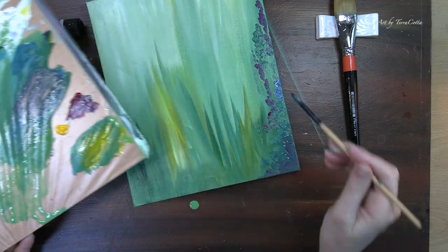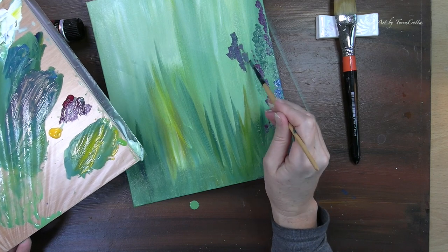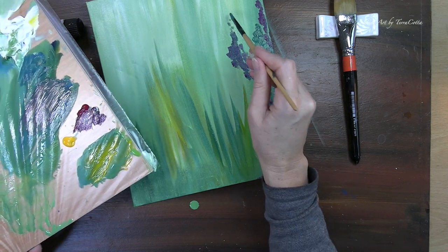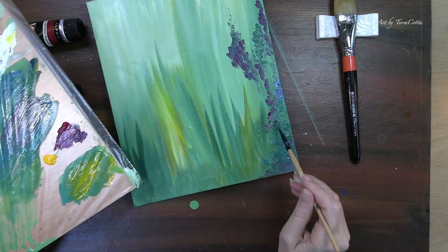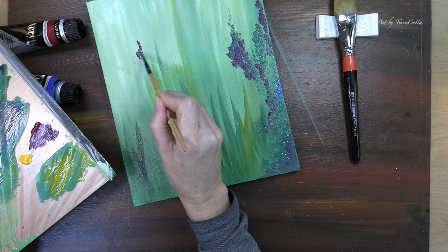The colors I've started with are desaturated colors. I'm not using their full intensity because they are in the background — they are behind the bunny. So I'm starting with these desaturated colors, and as I bring those colors forward I'm going to brighten them.